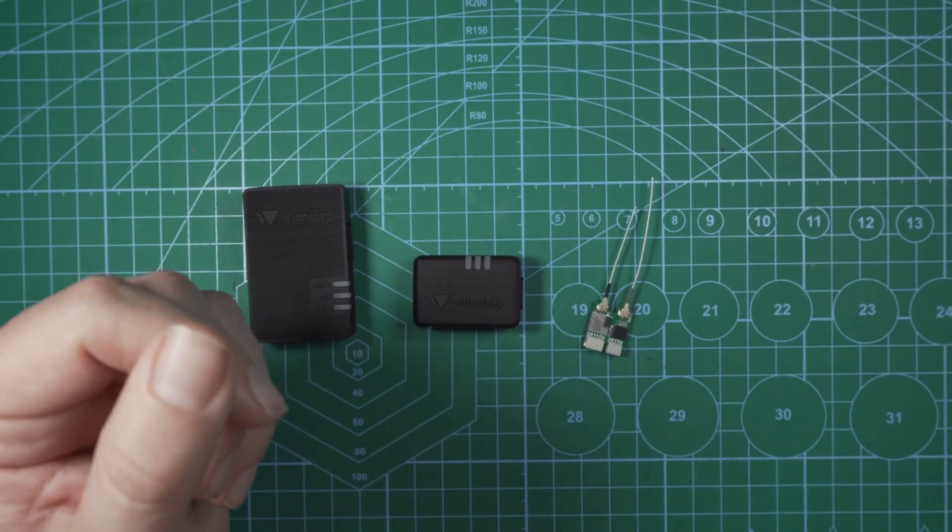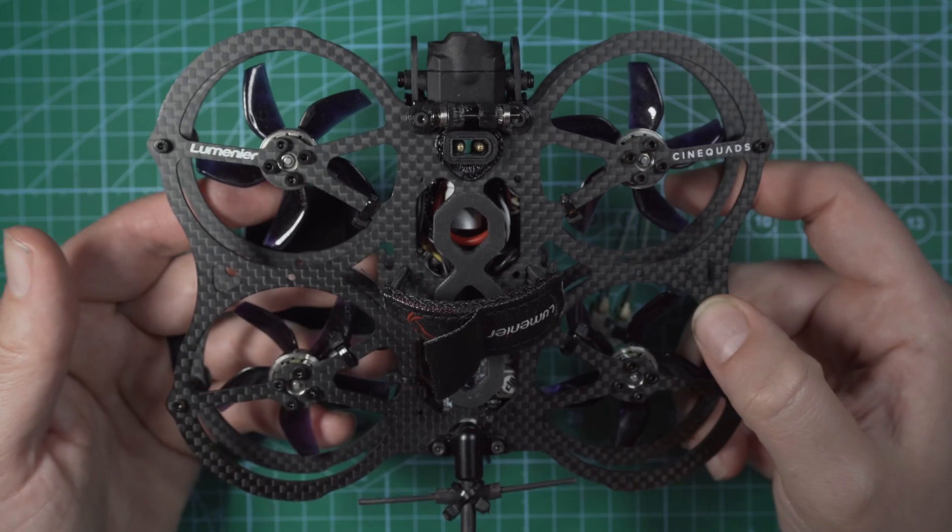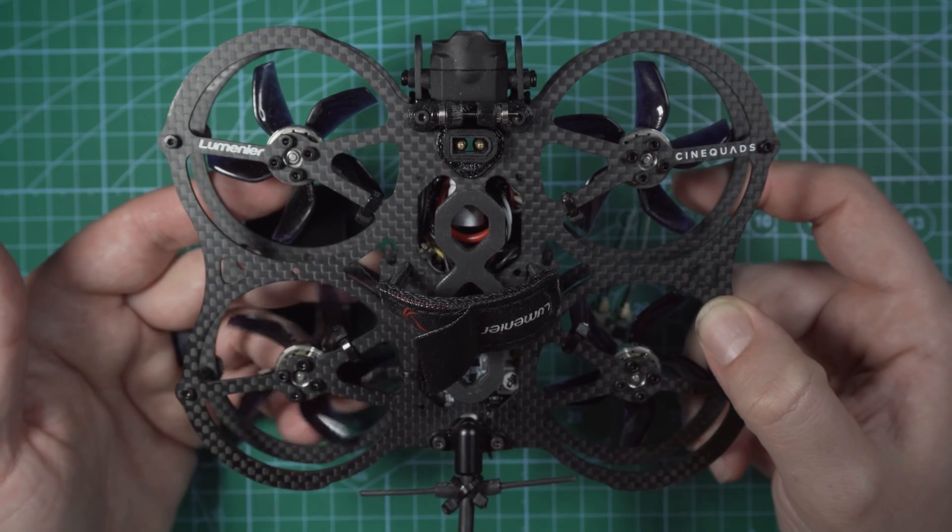This is a custom-built 2-inch Cinewoop that I built on the QAV frame by Lumineer.